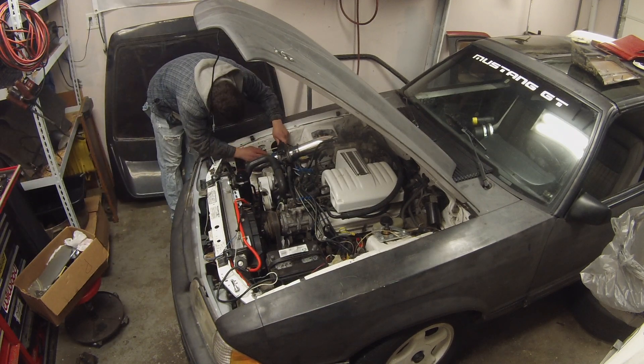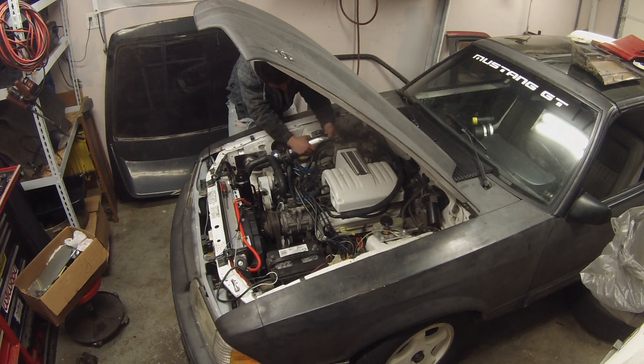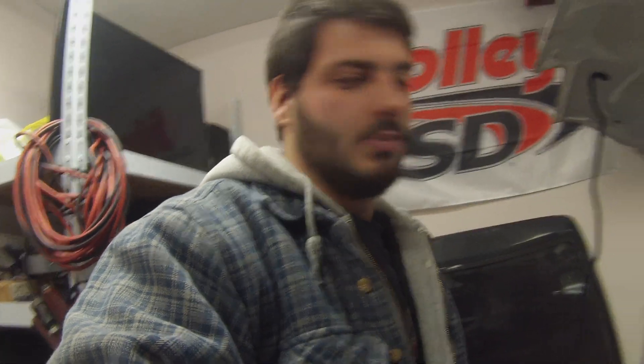Next step is dealing with the vacuum lines on the throttle body and under the intake. I'm replacing the stock throttle body with a BBK 70mm, so I have to transfer everything over to the new one. Since the car isn't painted yet I'm not too worried about scratching things. I tend to forget where things go, so I'm taking pictures on my phone of all the vacuum line connections before I disconnect anything — a good habit, especially for someone like me. It would be easier to pull the hood, but since it's fiberglass and I'm alone I'll leave it on for now.